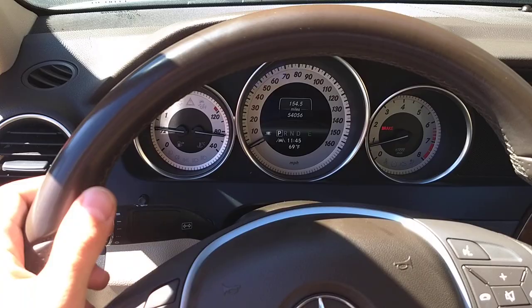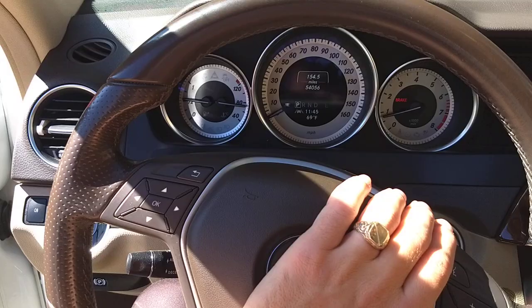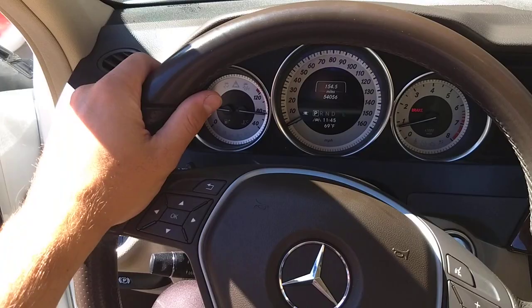The steering wheel feels a little bit light in my opinion. A BMW steering wheel is more — how to explain it — tight, you feel the road better. With this one it's kind of like driving a Cadillac; you don't feel the road so well.